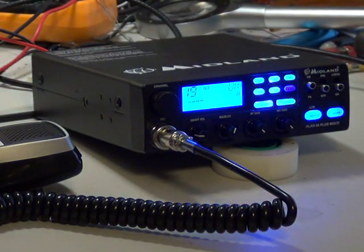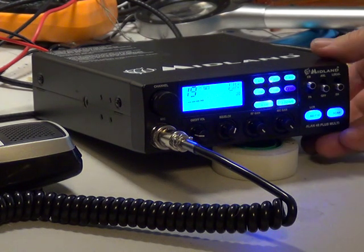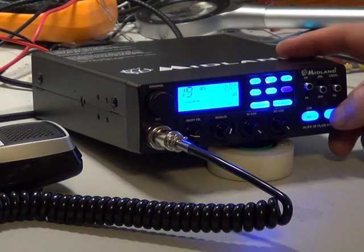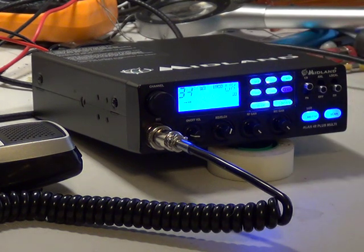This is take two on the Midland Alan 48 Plus Multi, which is a Schedule 5 version. It's quite a high-end set — as you can see it's got a blue display on this particular version. We'll just press the scan button and it can go through the channels and do its stuff. We're 35 miles from the nearest city, which is Nottingham, probably about the same distance from Lincoln.